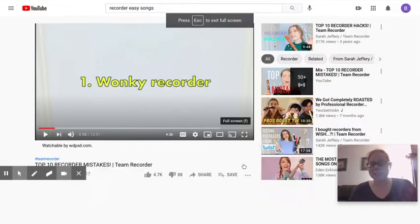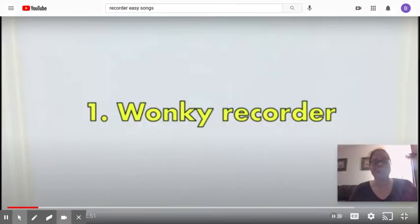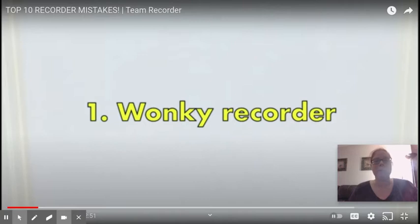Hello! I found a really fun video where a professional recorder player tells us about some big mistakes that adults even make while playing the recorder. I want to look at three or four of them a little bit more closely. All right, so we're just gonna watch together.